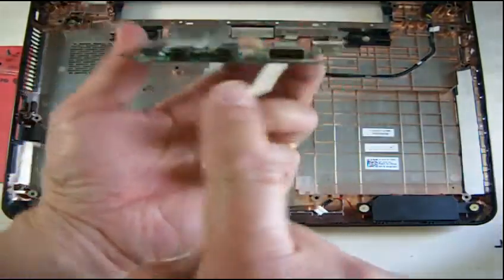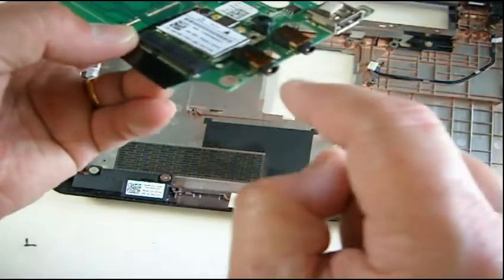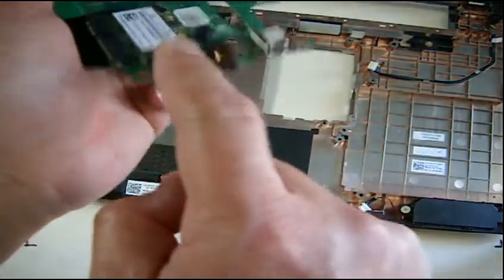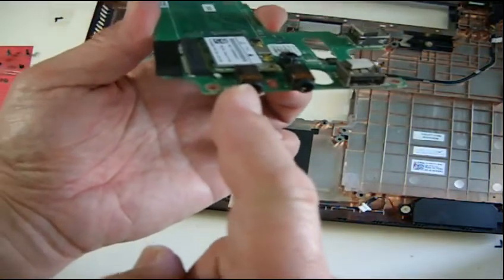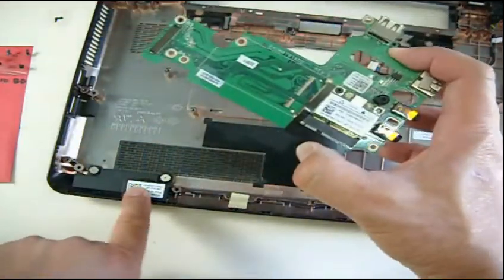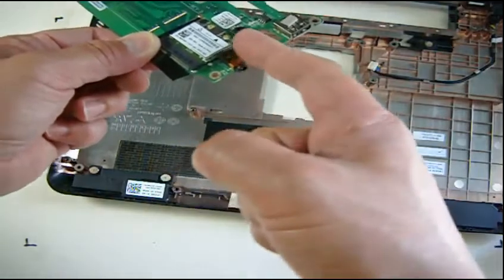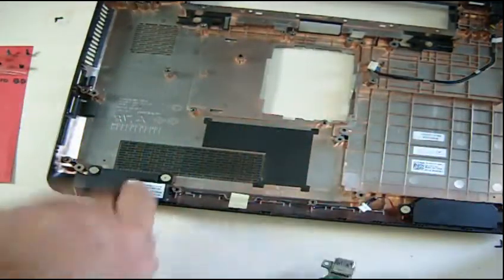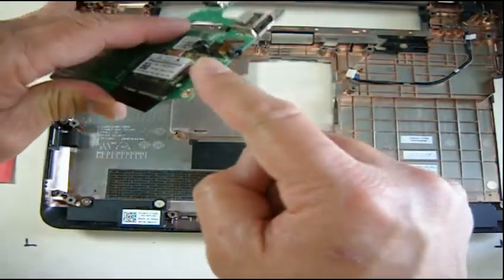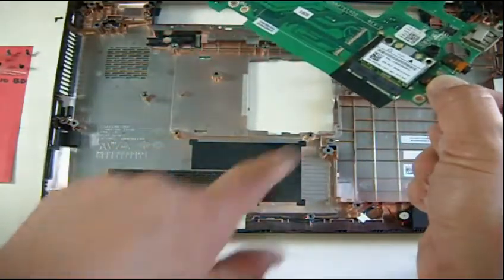This part here is the headphone jack, and this is the microphone. Sometimes if this is broken — the purpose of this part is also a switch. When you plug in the headphone jack, it disconnects the speakers and routes the audio to the headphones. When you unplug it, this goes back to open and the speaker turns back on. It's like a toggle switch.